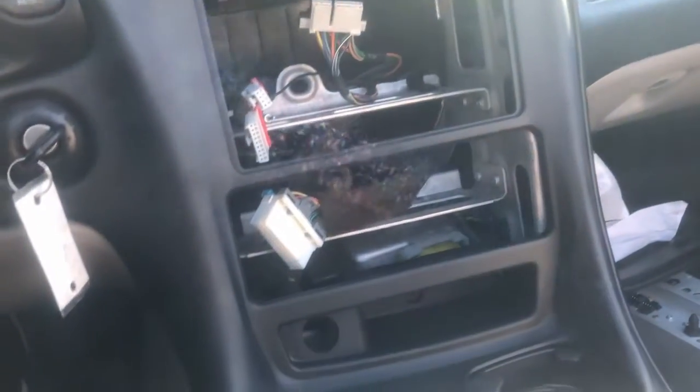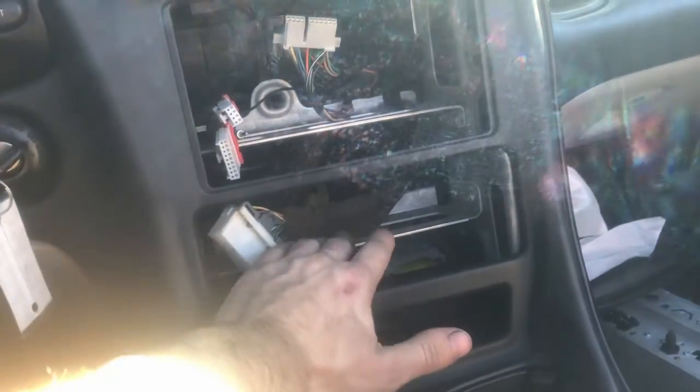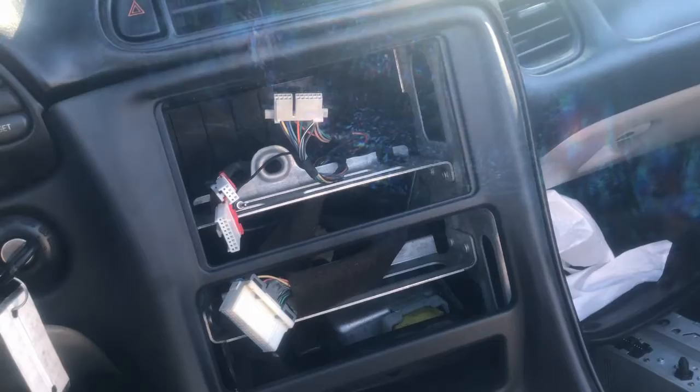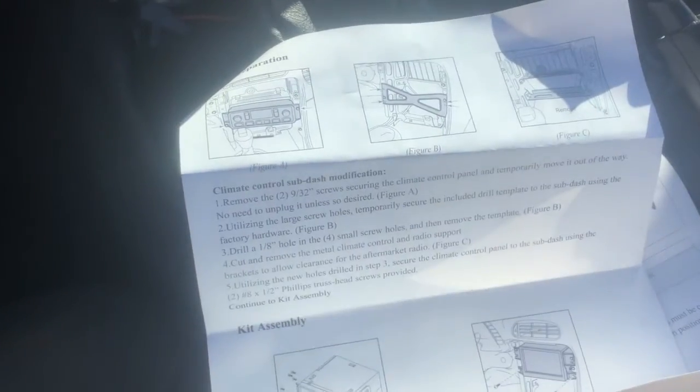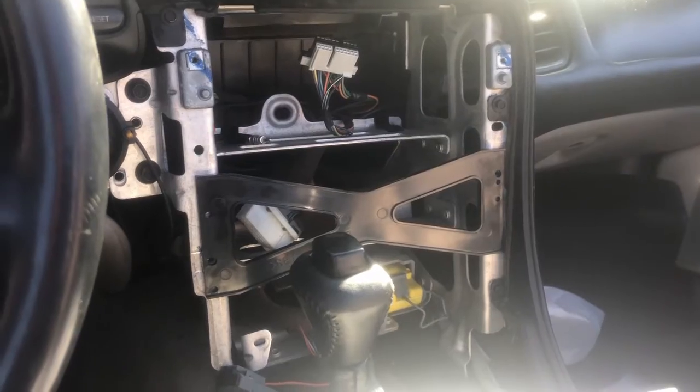They gave us a sort of template to draw new holes to mount a bracket, so I guess that's what we're gonna have to do — some cutting and drilling. The new console piece came with instructions. There's a little bracket with four holes to drill, and we're just gonna follow along and see what happens.